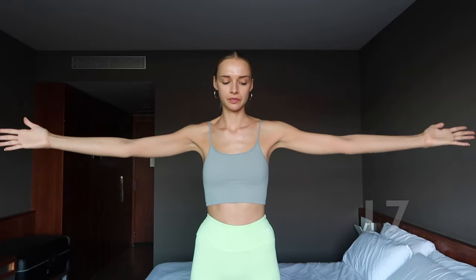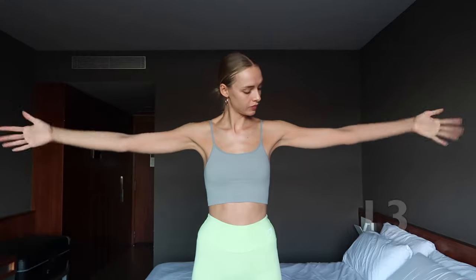Lengthen both arms on the sides and twist your palms back and forwards.